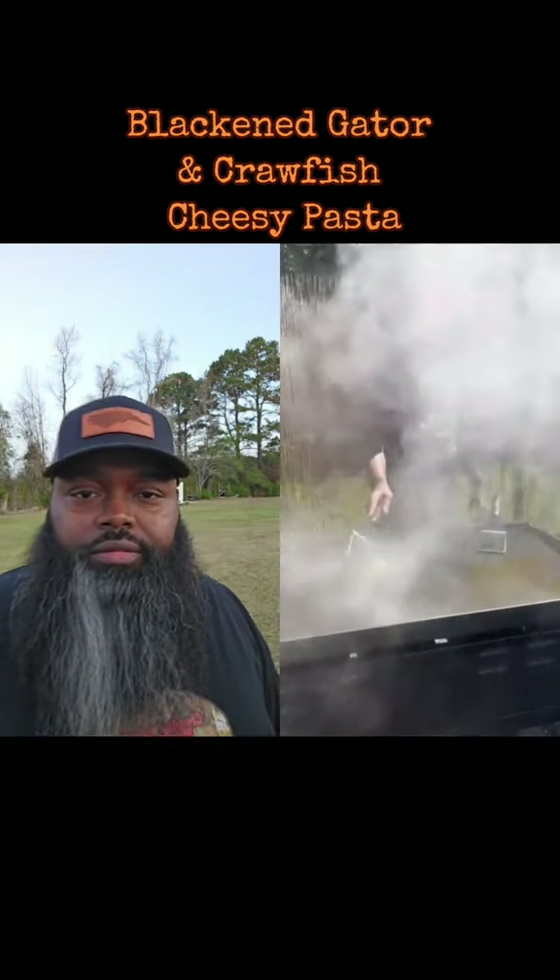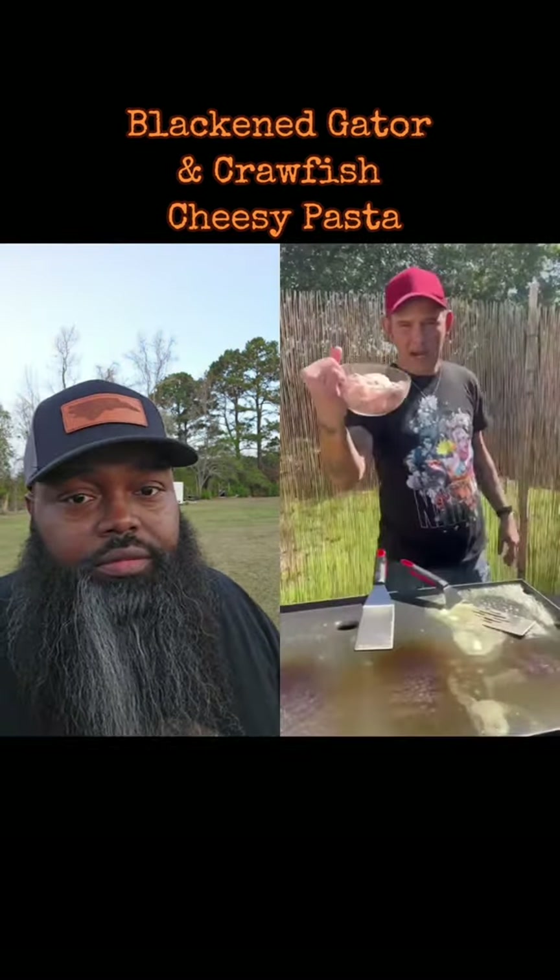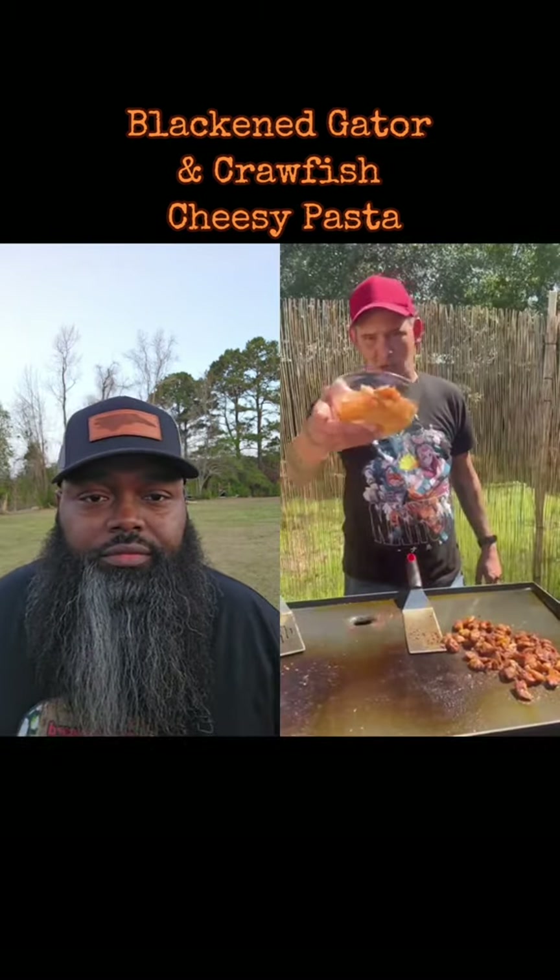Y'all about to make some blackened alligator and crawfish cheesy pasta, baby. One stick of butter. Oh, you laying a snack down — that's a bit dangerous. One pound of cubed up alligator. Oh, I love that gator man. My Cajun seasoning, baby, and my blackened seasoning. Oh, you definitely seasoned it.